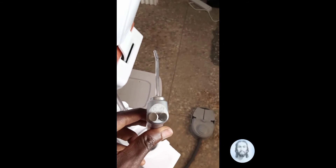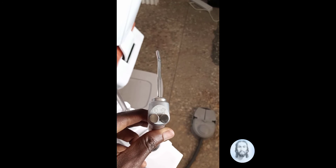Here is the water and air injector. Here is the smaller sputum suction, and this is the larger sputum suction.